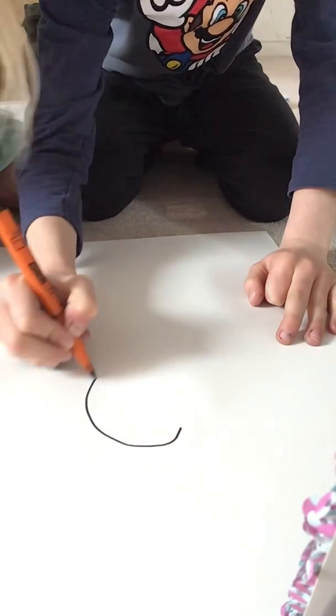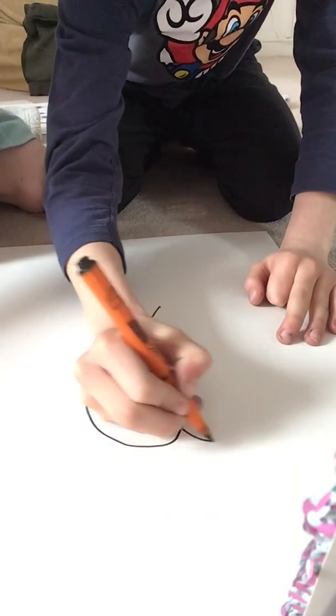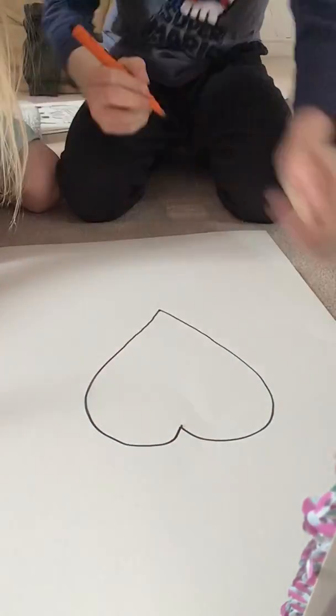So firstly, do a big heart shape like that.